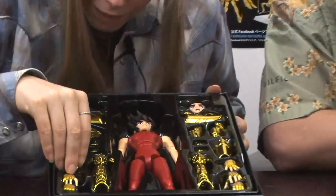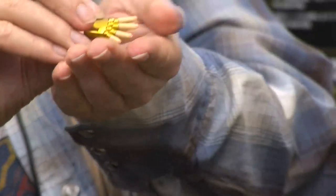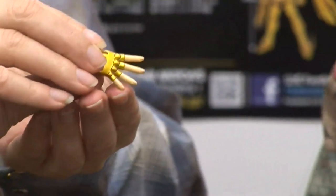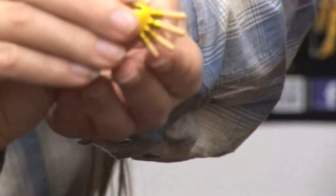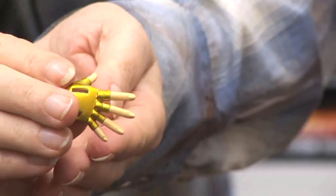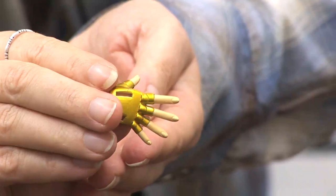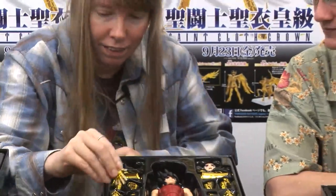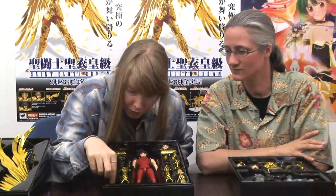Some more of this crazy detail is noticed on the hands — it's got fingernails. Oh wow, it does. Show the camera. Both hands have fingernails. Even the little fisted-up hand has fingernails. Wow.